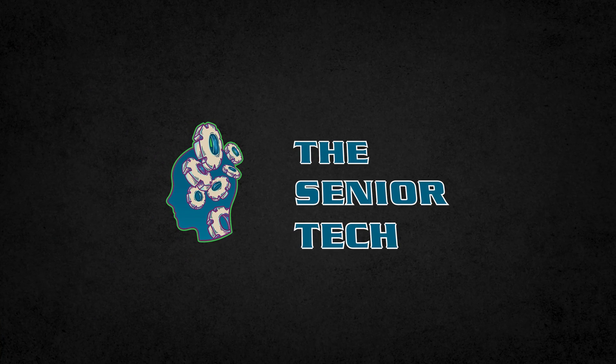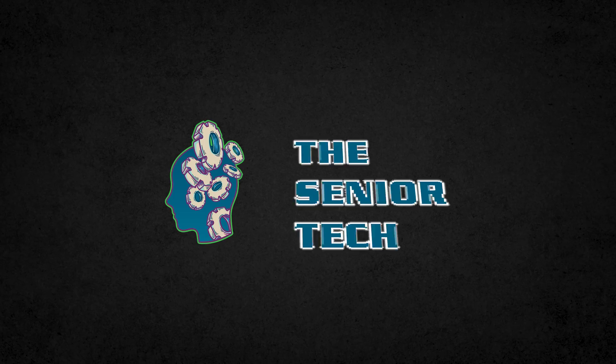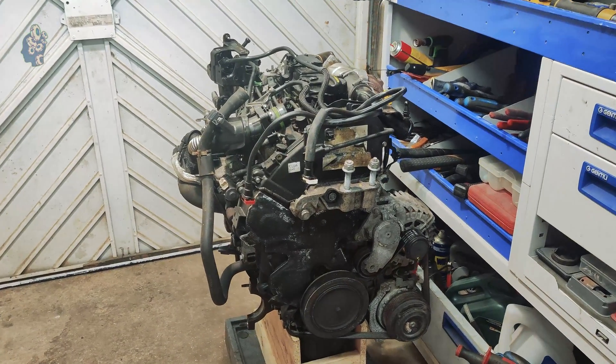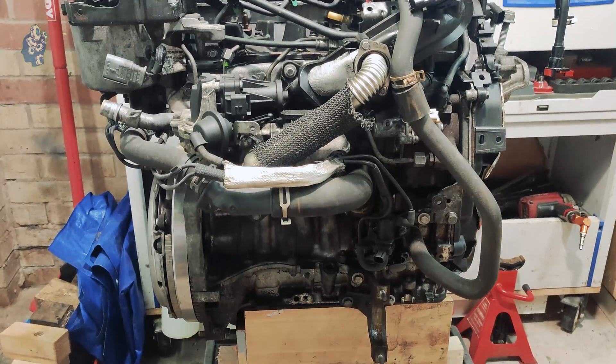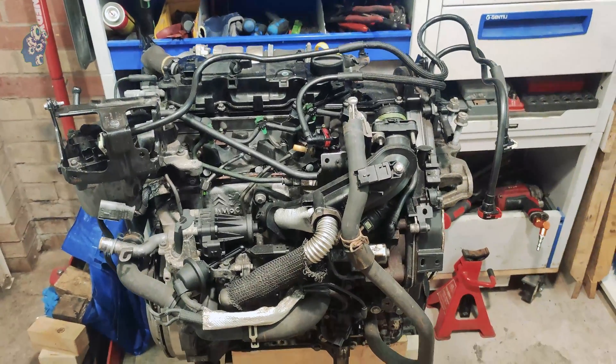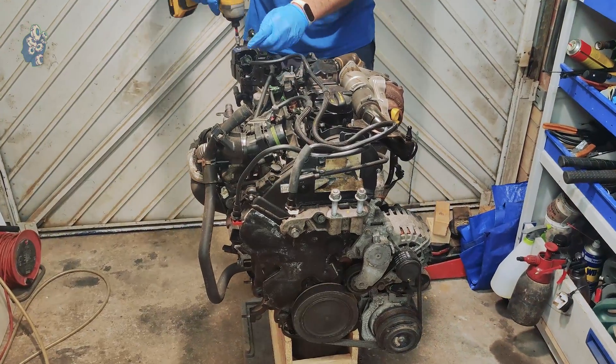Hi everyone, I'm the Senior Tech and welcome to my YouTube channel. Today I will show you the complete disassembly process of the very popular 1600 diesel engine used by Ford, Peugeot, Mazda, and Volvo. So have a seat and enjoy this video for the next few minutes.